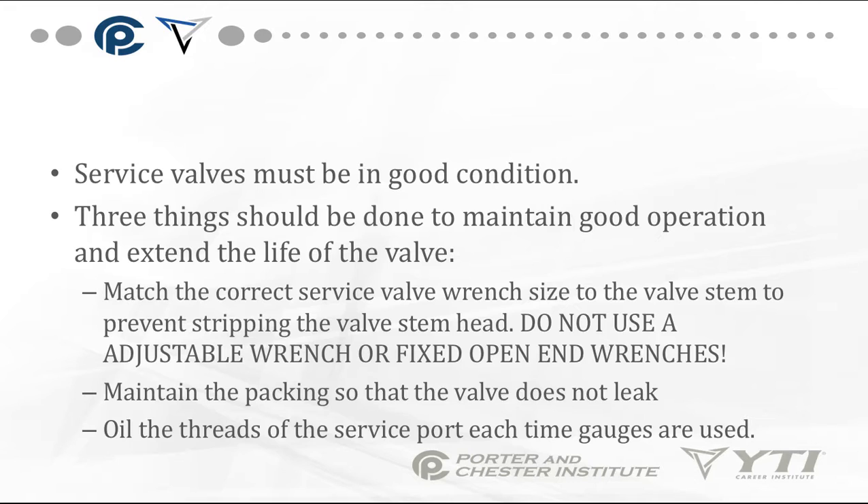Service valves must be in good condition. Three things can be done to maintain good operation and extend valve life: first, match the correct service valve wrench size to the valve stem to prevent stripping — do not use an adjustable wrench or fixed open-end wrench; second, maintain the packing so the valve does not leak; third, oil the threads of the service port each time gauges are used.